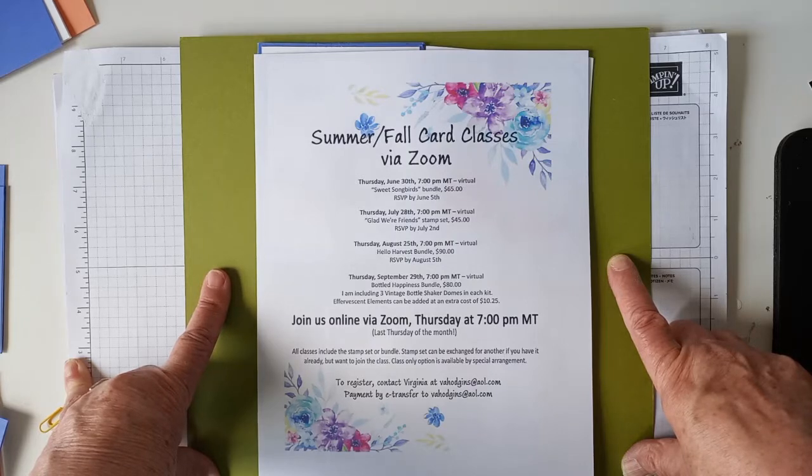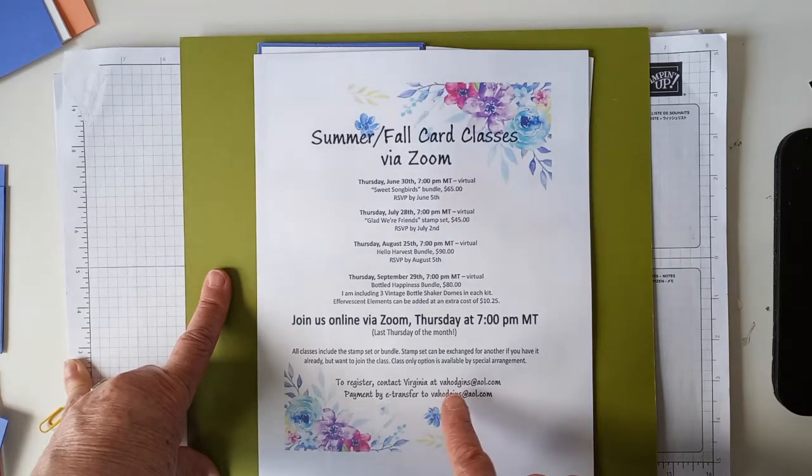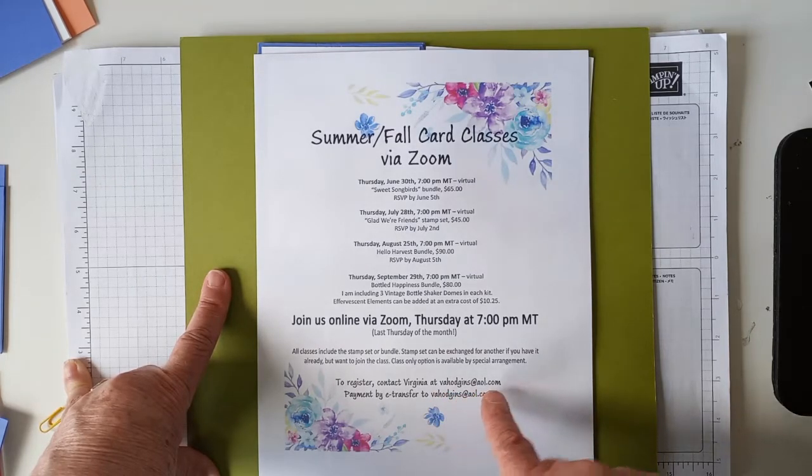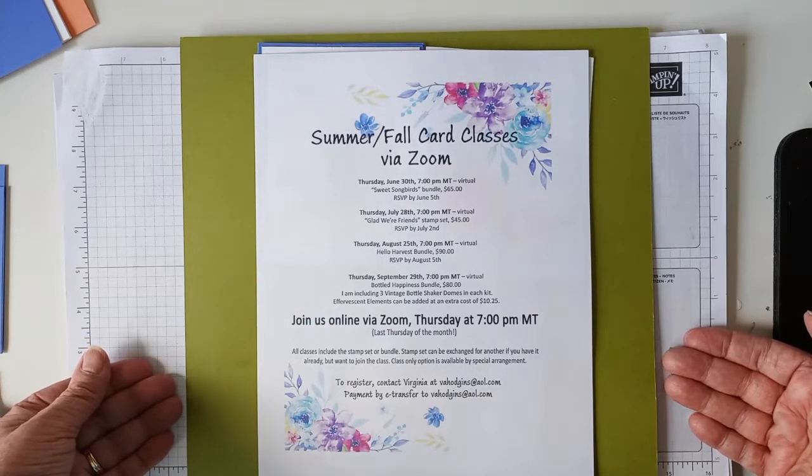The Sweet Songbirds class is going to be on Thursday the 30th. And if you already have the Sweet Songbirds bundle, or even the stamp set, and you have appropriate papers, you can join us for just $20 to join the class and use your own product. You can register at my email address, vahodgins.aol.com. And you can do a print screen of this, and then you'll have the list for yourself.